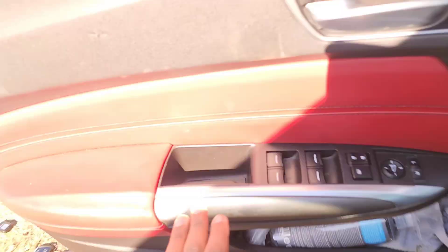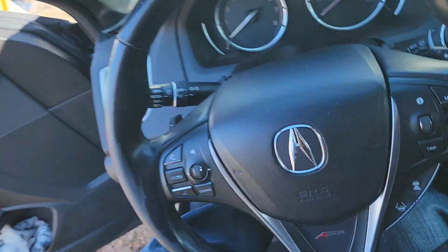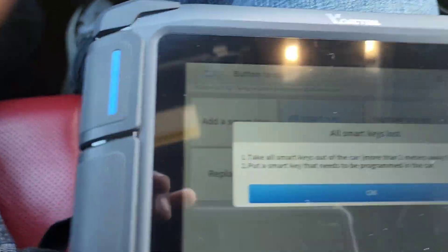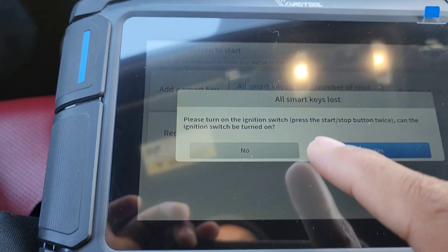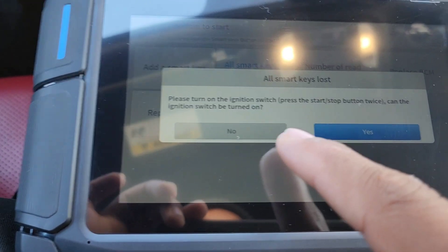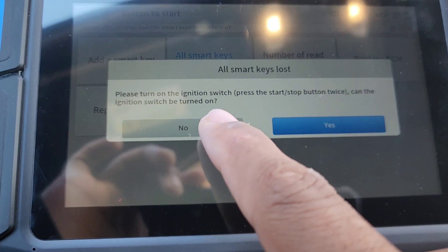It says take one smart key to be learned into the car, so I take this one into the car and leave one outside. Press the ignition twice. Can the ignition be turned on? I'm going to select 'no' — like I lost all the keys.